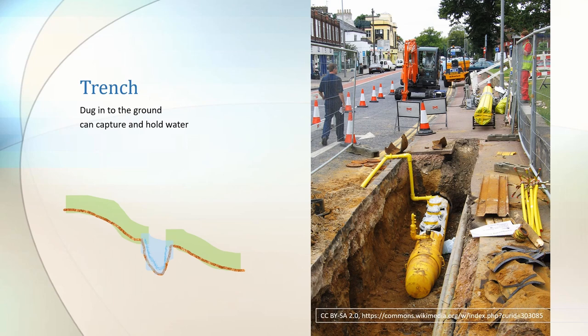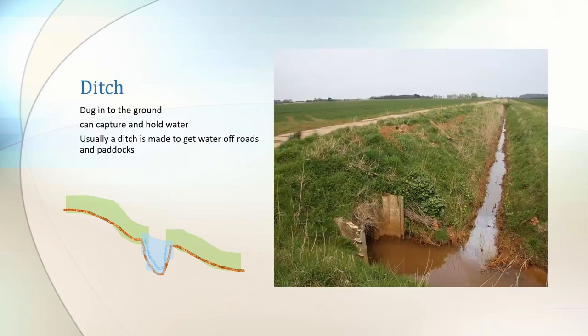A trench is a long hole in the ground. It can capture the water and hold it. Whereas a ditch can capture and hold water but it usually gets the water to move, run away from the road and run away from the paddocks. Perhaps you had the same experience as I did when you learnt about ditches — perhaps the first ditch you learnt about was the one you accidentally rode your bicycle into as a child.